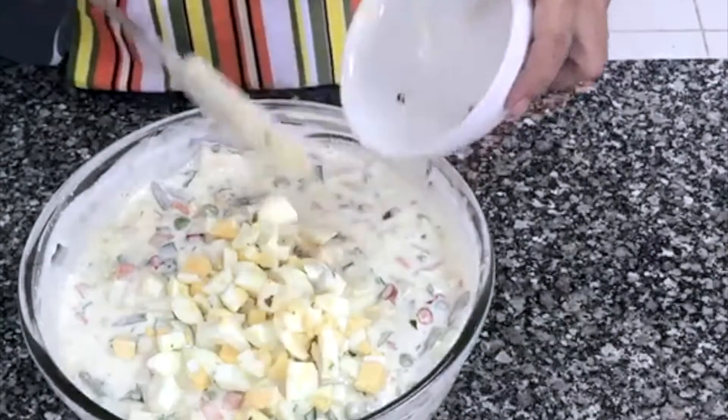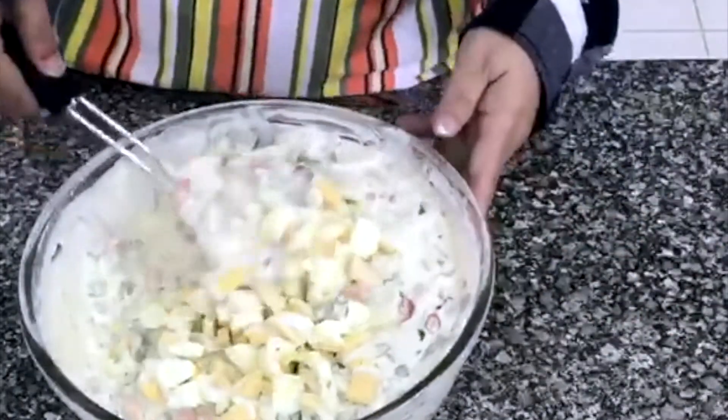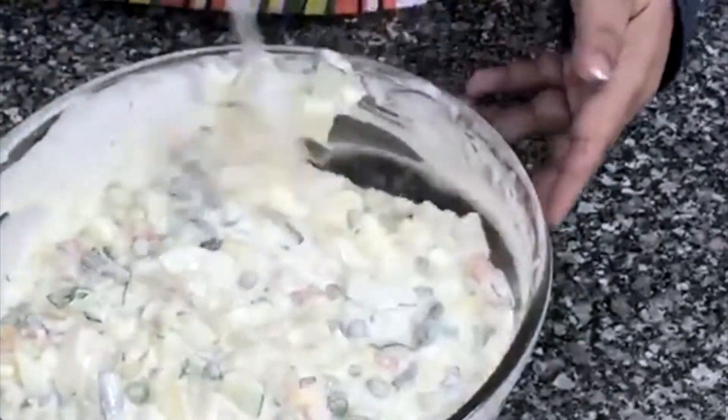Don't add lemon jelly separately at this stage. Now let's add the sugar, and finally the boiled eggs.